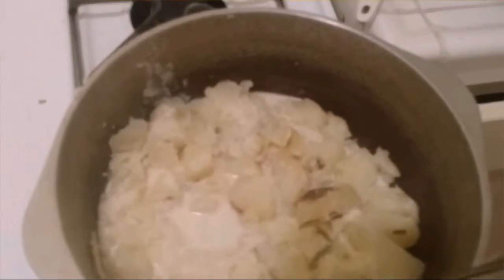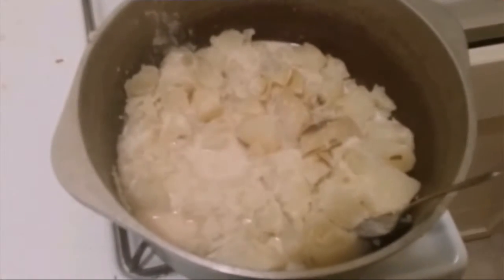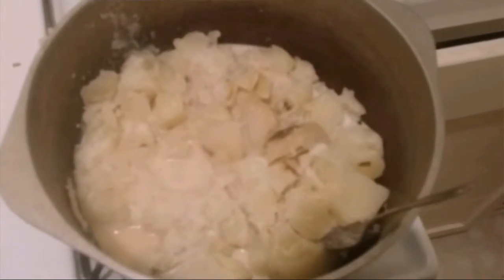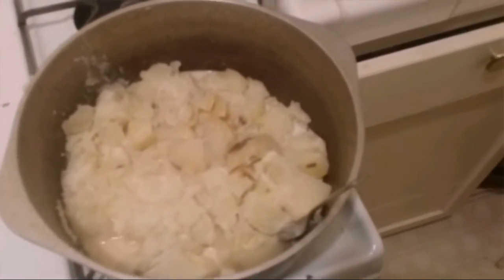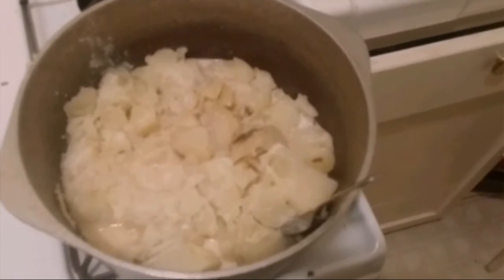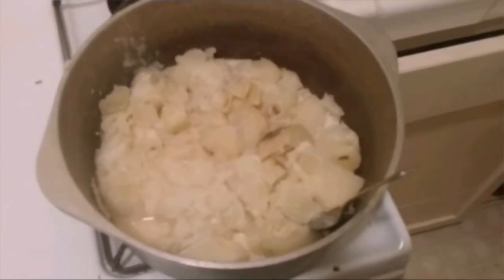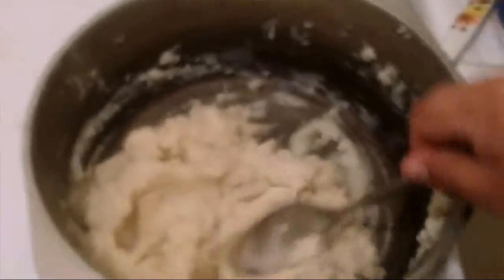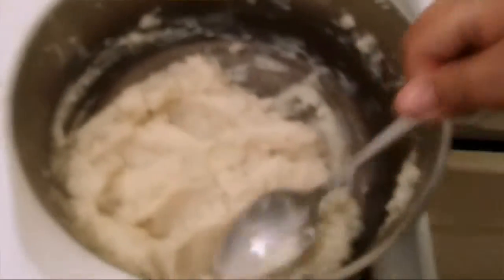Add salt and pepper to taste. Personally, I like a lot of pepper so I overdo it, but that's all you gotta do. This is the final product — your potatoes should be light enough to just drop off the spoon, not heavy. And that's it, that's all you need to do for garlic mashed potatoes.